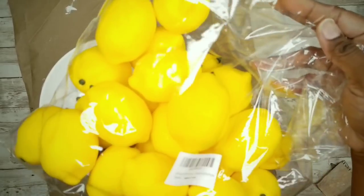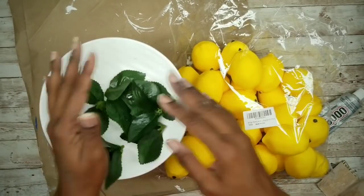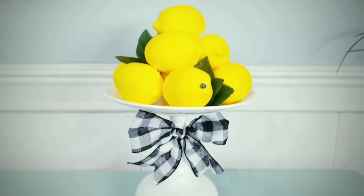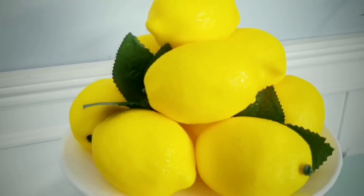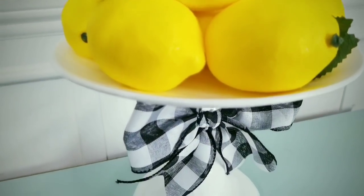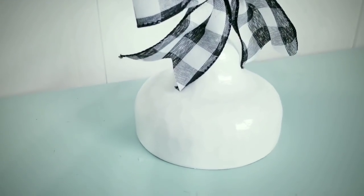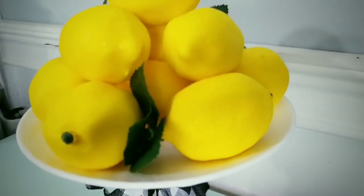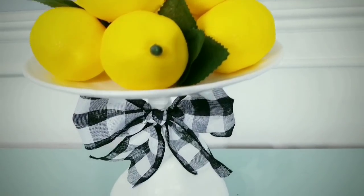I'm going to top my tray with these lemons from Amazon and leaves from some Dollar Tree roses. I added a simple buffalo check bow and here is the completed display. I really love this display and you could add anything you like to match your decor. I think this is just simple and sweet and will look great added to your tablescape.